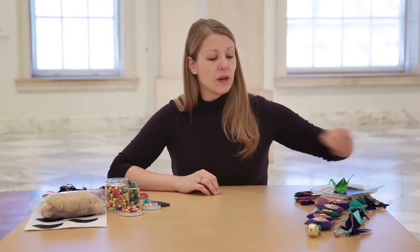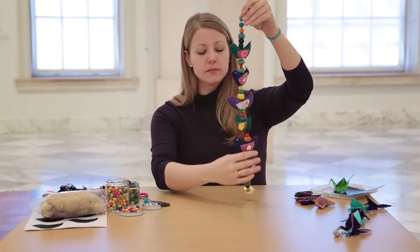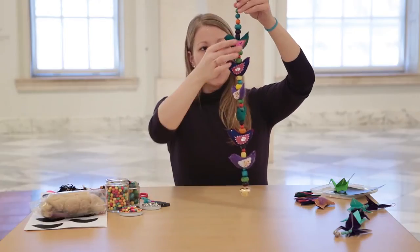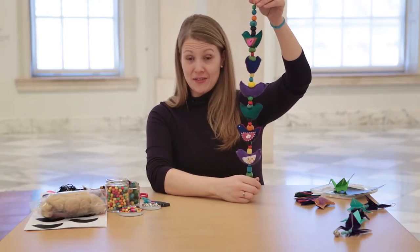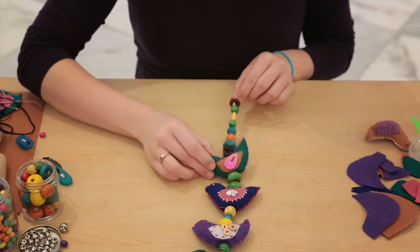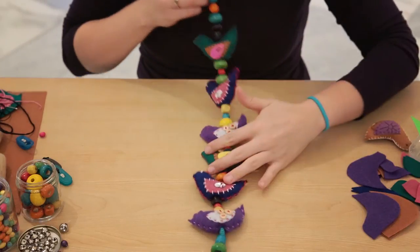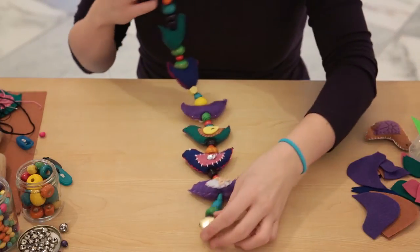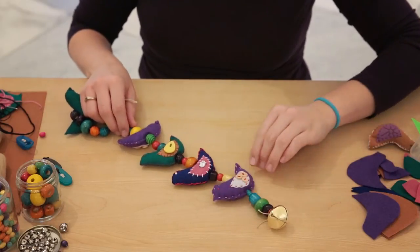We are going to be making bell totas, which are these fun chains. They're basically stuffed animals — or birds specifically in this case — on a chain with a bell on the end. You may have seen them in many different souvenir shops, especially if you go to different marketplaces showcasing the arts of Southeast Asia.